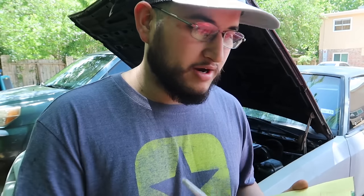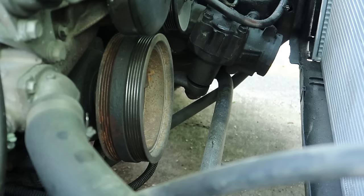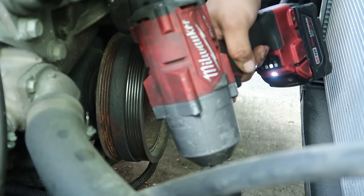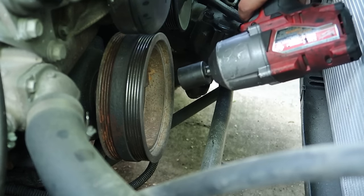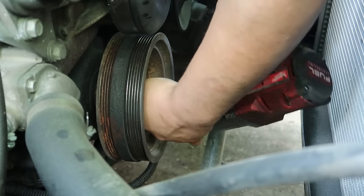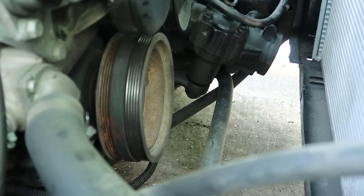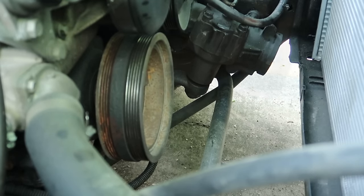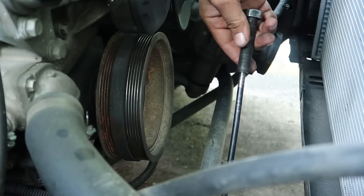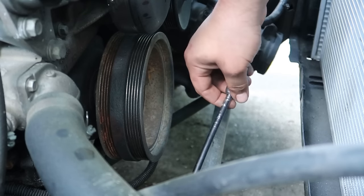For me the easiest way to get the crank pulley bolt off is just using a healthy impact that's strong enough to get the job done - either a strong pneumatic or in this case I'm using this big Milwaukee 18-volt half-inch impact. These usually take them off no problem. The LS's use this extra-long six-inch rod to go down the center - I've used this so many times it's basically fused with the bolt. This is basically my LS crank pulley removal tool.